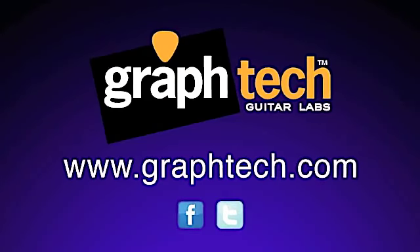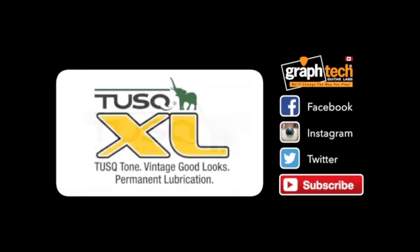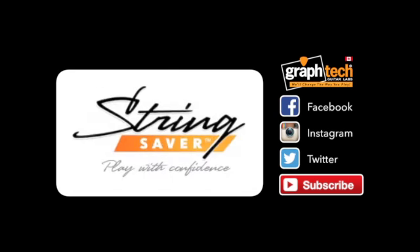Please visit us at www.graphtech.com and follow us on Twitter and Facebook. We'll see you next time.